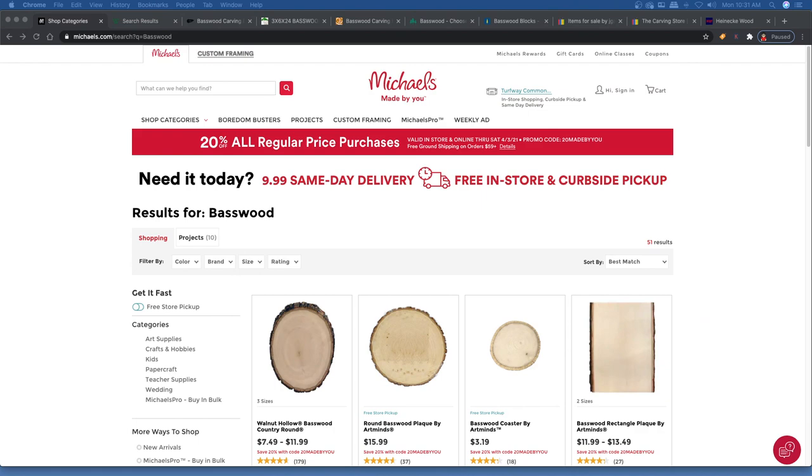Hey friends, and welcome back to the Basswood Carving Channel. I know it's been a little bit since I put a video up — really slammed at work — so I thought I would do a little video and answer some questions I keep getting in email and Facebook Messenger about where to get basswood. We'll start from the worst to the best.